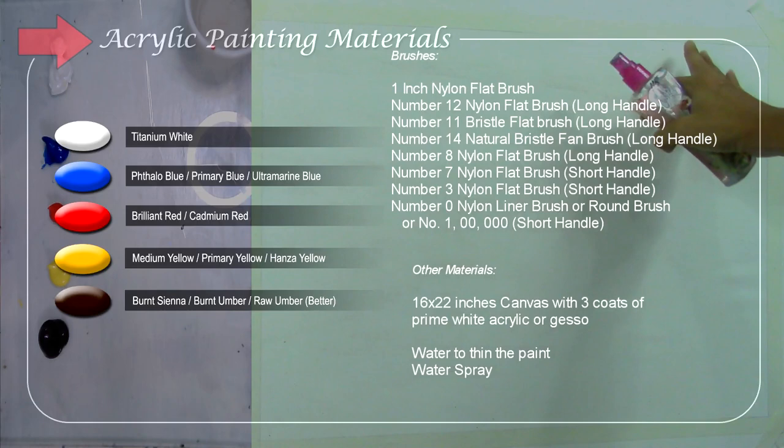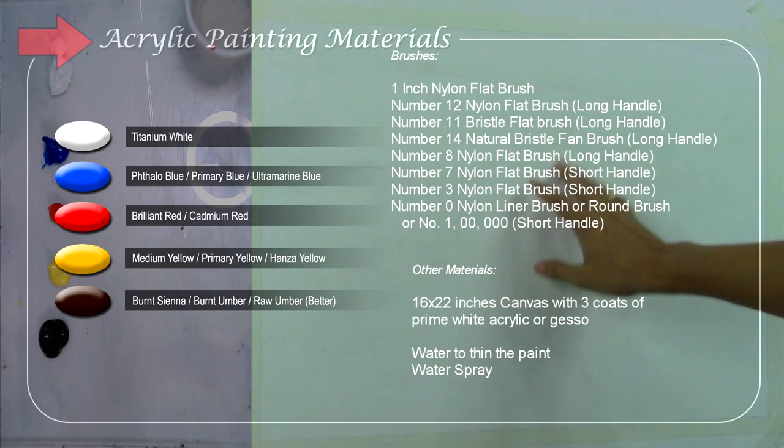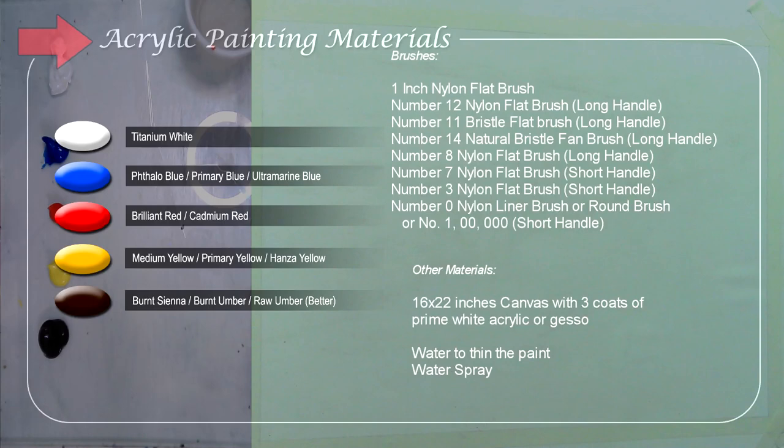I'm using water to thin the paint and a water spray to wet the canvas, which makes it easier to blend the colors. This is my canvas — it's 16 by 22 inches, and it has three coats of primed gesso that I made myself. It's smaller than the previous one but still bigger than most canvases I use in my past tutorials.